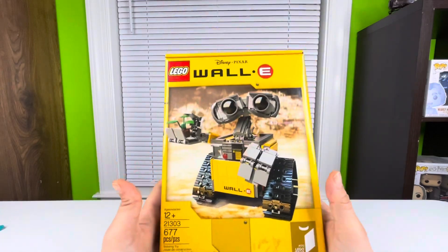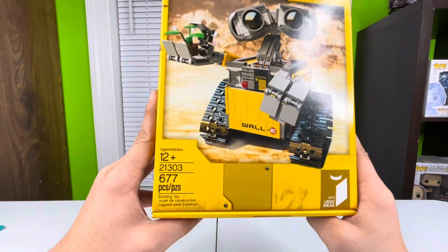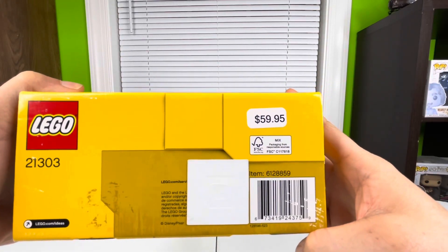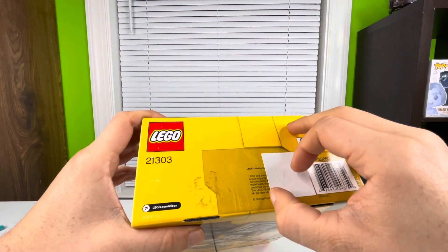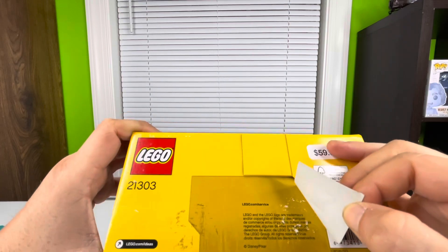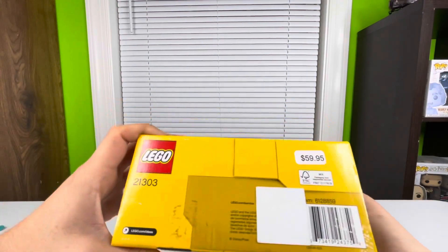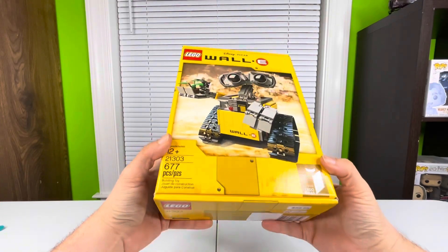Getting into the box, it's LEGO Disney Pixar WALL-E from the movie. It is 12 plus, set number 21303, with 677 pieces. I believe this sold for 60 bucks when it first came out, and it is a 2015 LEGO set. There's a little box damage, but it's an almost 10-year-old set so I can't expect it to be in pristine condition.